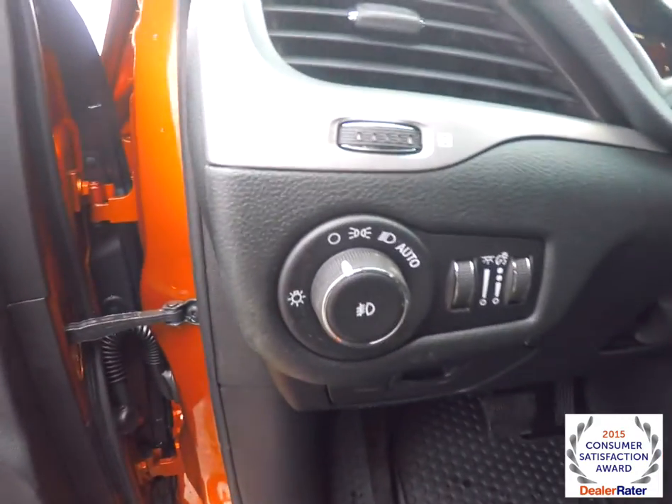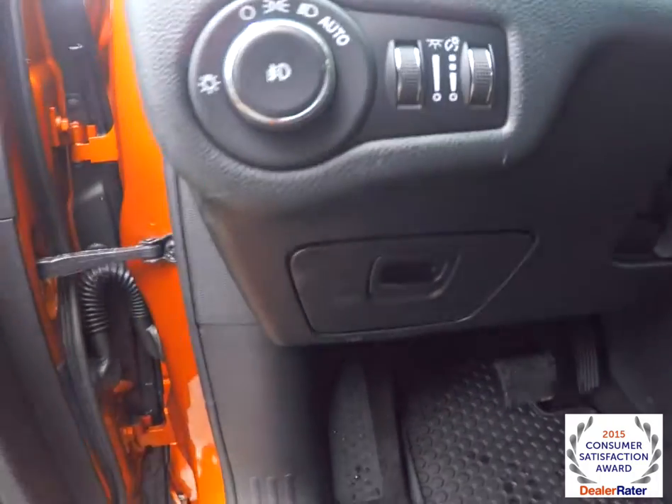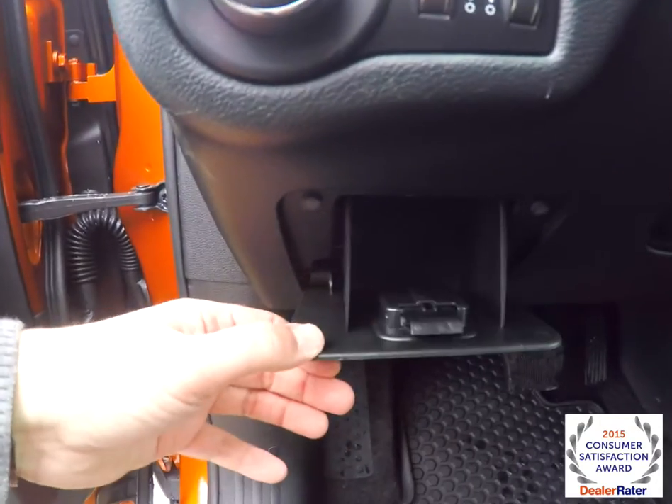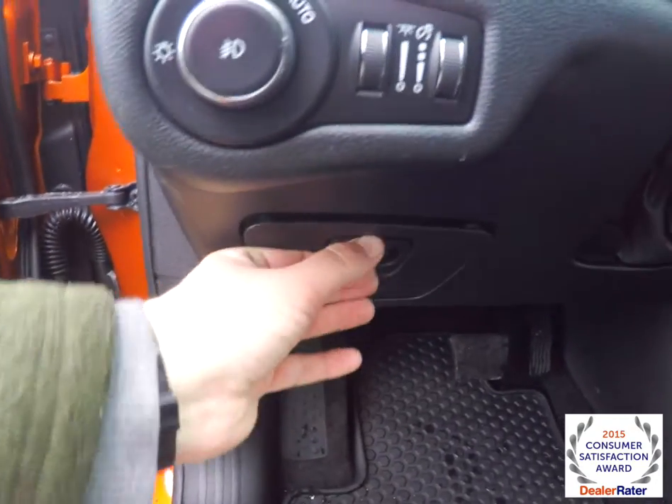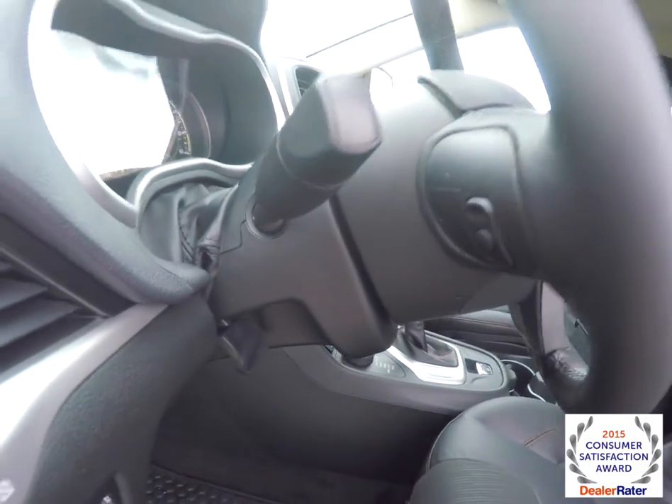The vehicle is equipped with automatic headlamps and fog lamps. It also has ambient light dim and panel dim. There is a small amount of storage on the dash, and a leather wrap, tilt and telescoping steering wheel with audio controls.